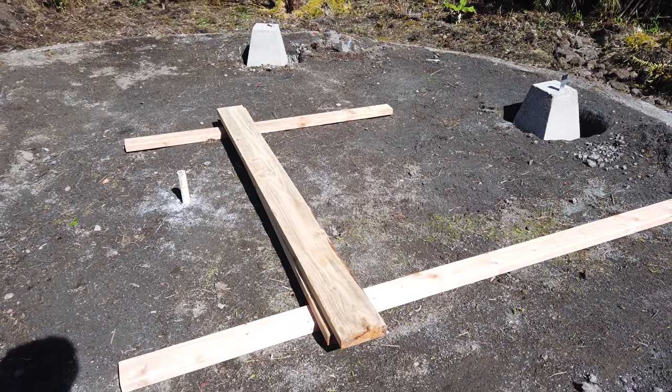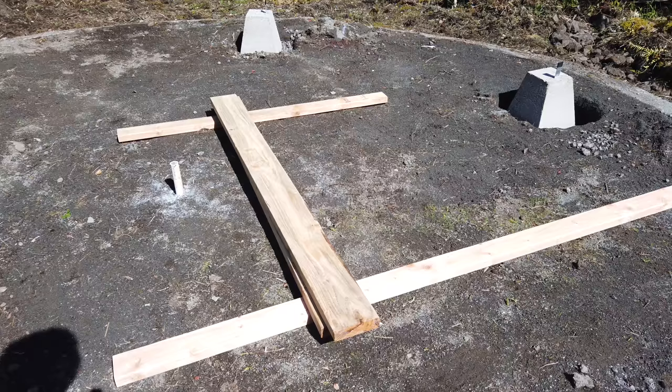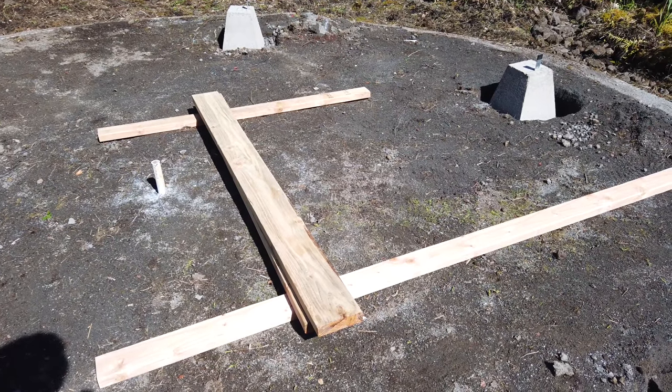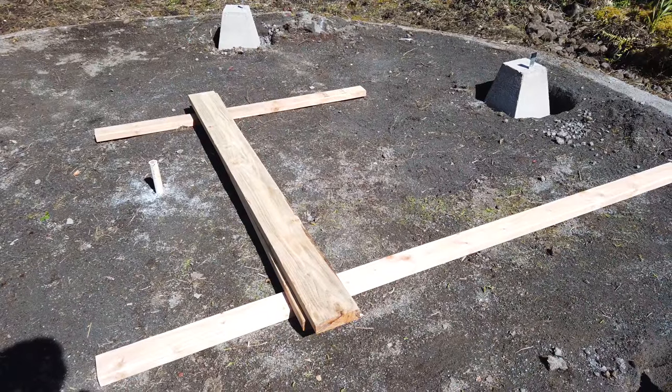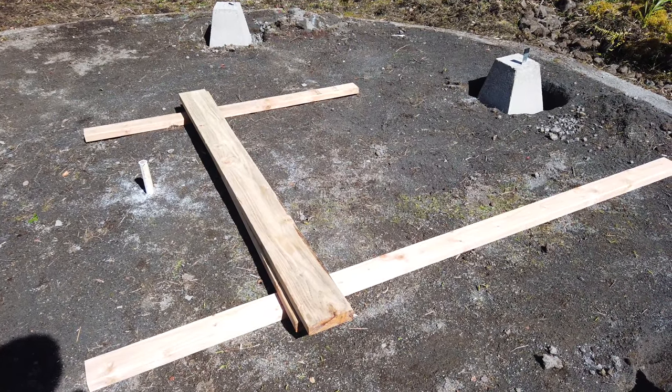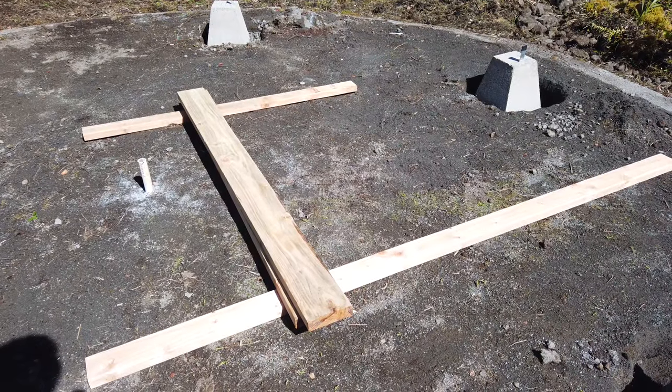I had some two-by-six-by-twelve foot boards cut at Home Depot. Right now I'm going to put five of them with some spacers, and then I'm going to make some cuts on some two-by-fours and put them together.